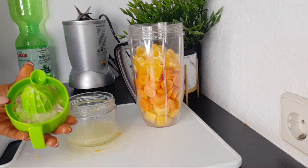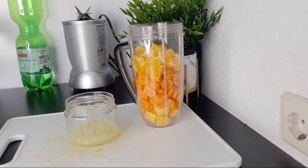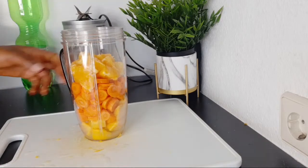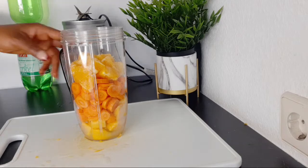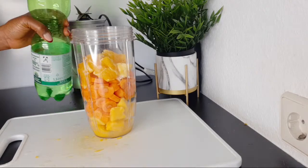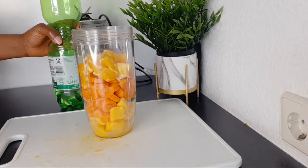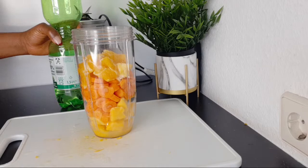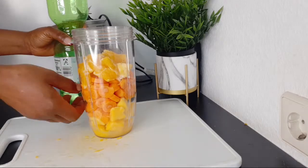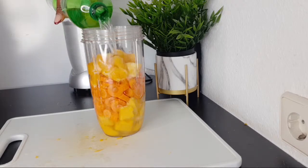I'm not going to put the fiber of the lemon in because it has a lot of seeds and removing them all would take too long — but if your lemon has no seeds, you can add it to the blender too. So here we have the carrot, the mango, the orange, and the juice of a lemon. I want to keep this simple so everyone can get these ingredients. I'm adding water and blending.